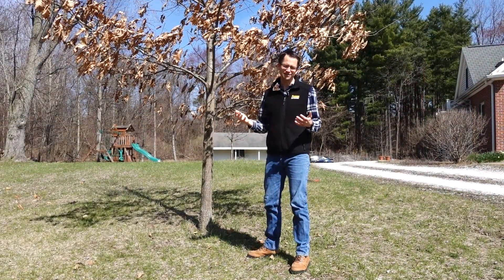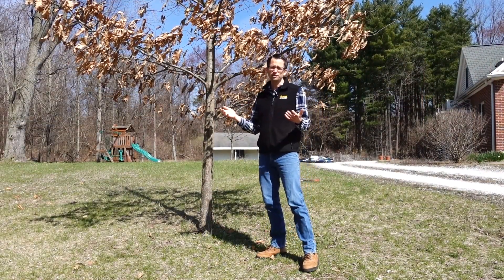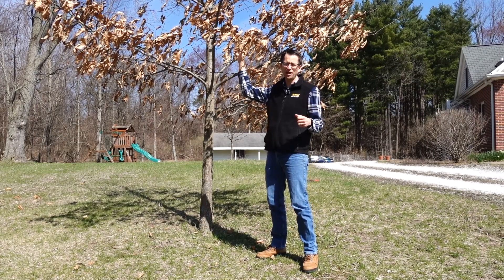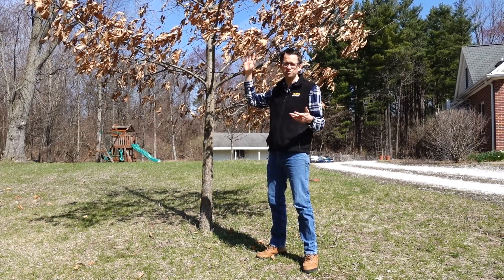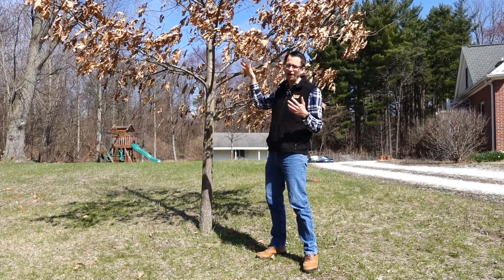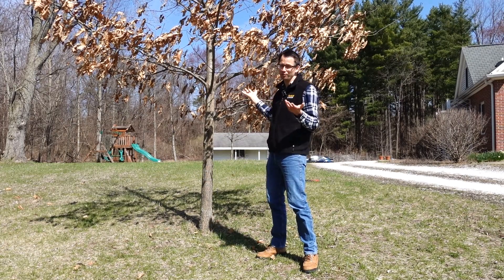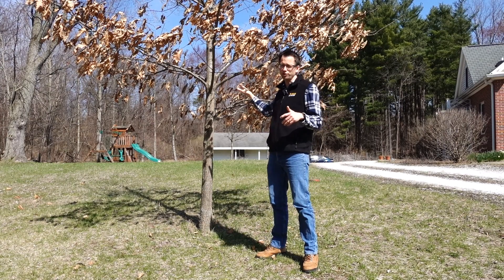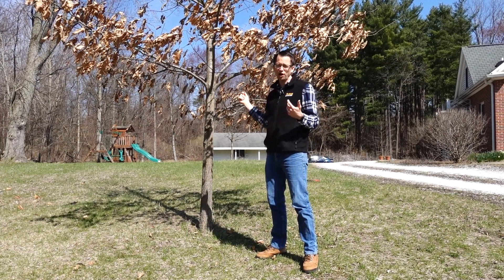So what is crown raising? The crown of a tree is anywhere we have branches and leaves growing. When we raise the crown, we are going to make the bottom of that crown higher — in other words, we're going to remove only the lower branches. That's the only thing we're talking about when we do a crown raising.